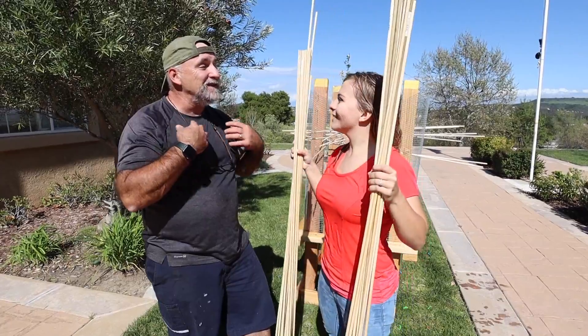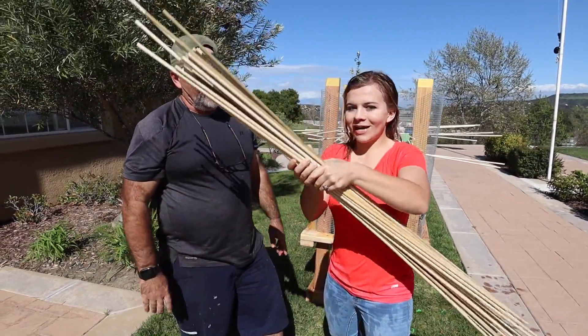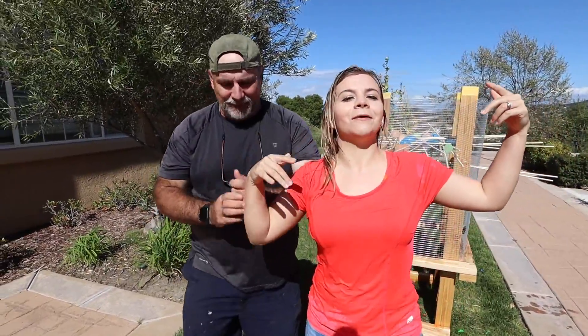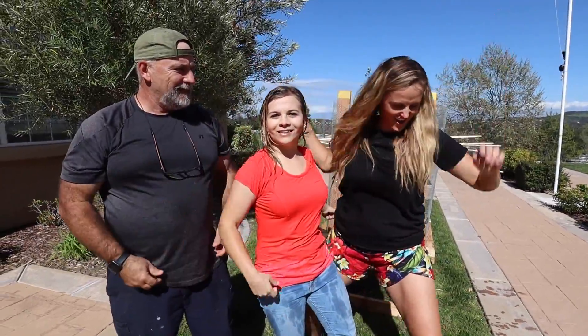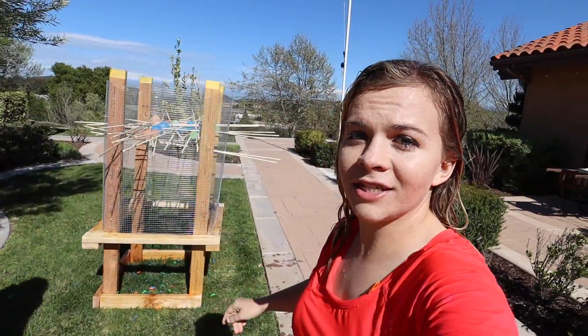It's Carlos and my dad's turn. Let's put these sticks all back and see if they can do better than us. Jinger and I both got 40 sticks out, so all they have to do is get 41 to win — without having them all fall on you. You're not going to beat us. Ginger and I got this in the bag. Let's do rock, paper, scissors to see who has to sit under.